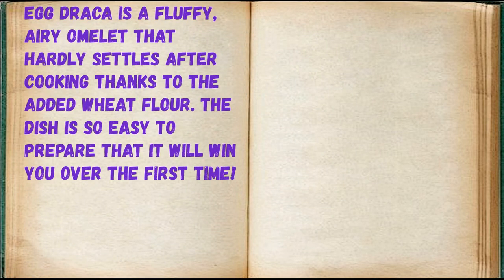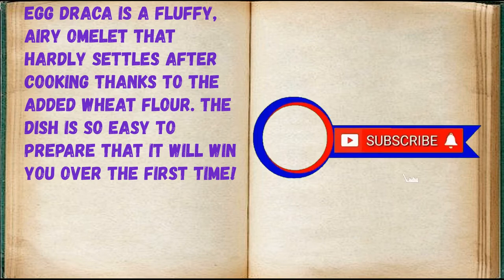Egg Drakka is a fluffy, airy omelette that hardly settles after cooking thanks to the added wheat flour. The dish is so easy to prepare that it will win you over the first time.